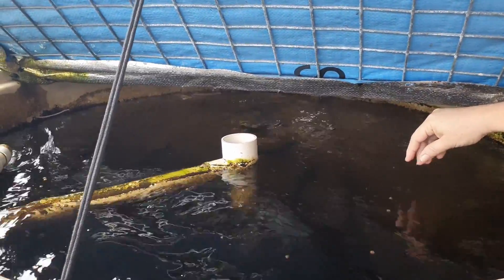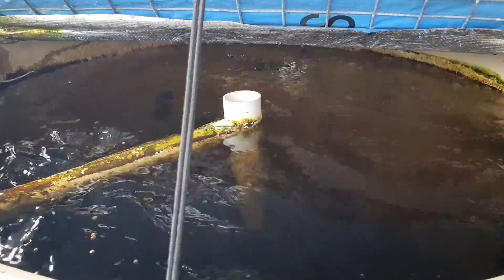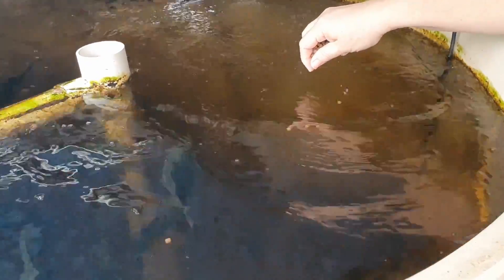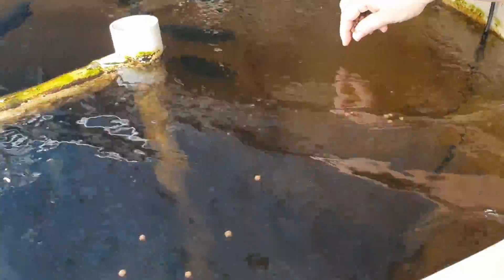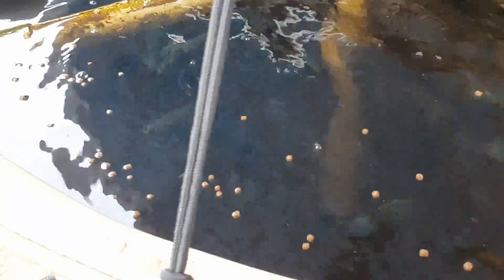G'day folks. Had a bit of a break from YouTube but I thought I'd just bring you a little bit of a clip catching up on what we've been up to. So it's feeding time at the zoo. Jade Perch are a little bit skeptical about taking straight from the fingers, but yeah, they're feeding okay.